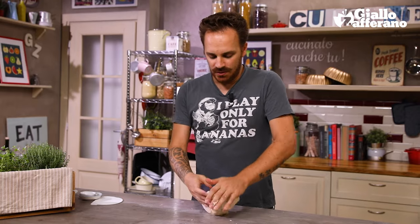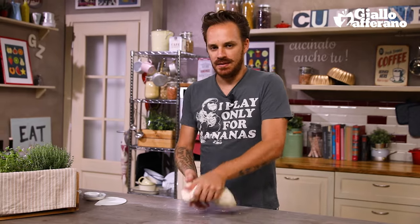Now we mustn't confuse Panzerotti with calzone. I'm often asked, what's the difference? Well, calzone is made with classic pizza dough and baked in an oven, while Panzerotti on the other hand are fried in hot oil.